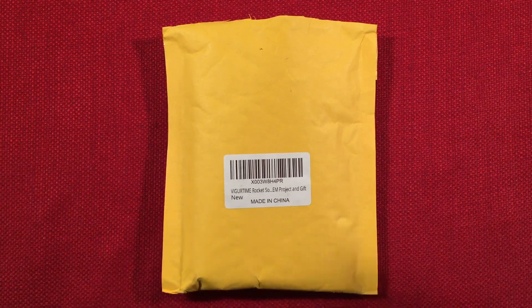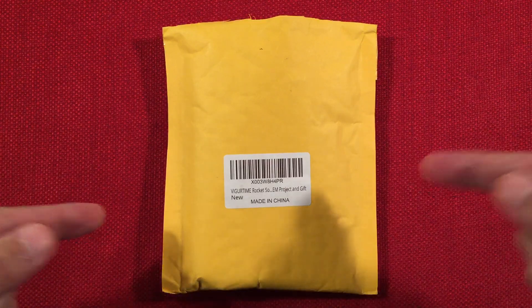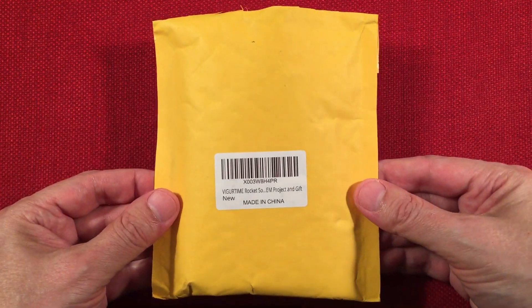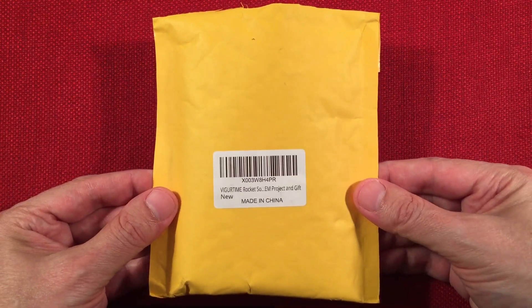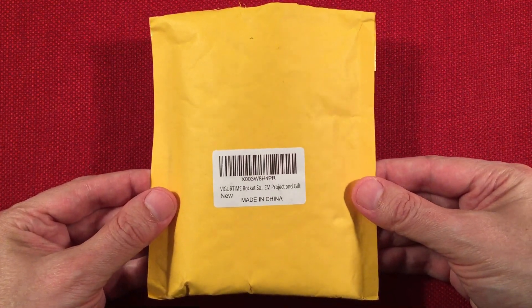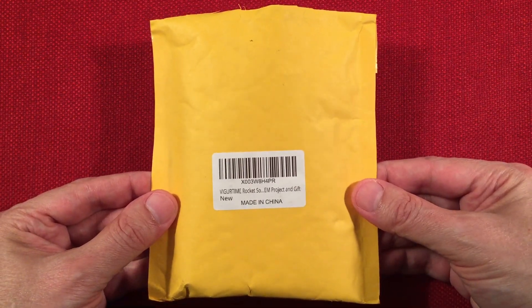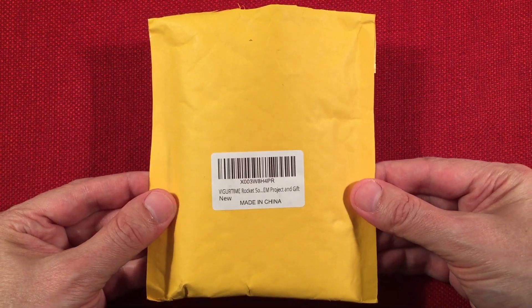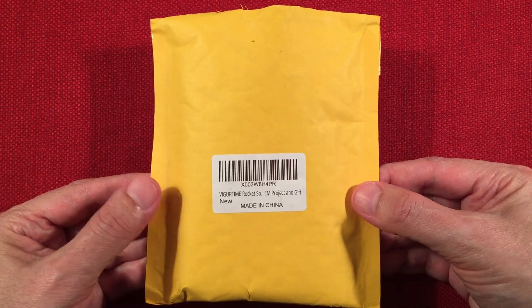In front of us is the VigorTime VT19 — this is the Flash Rocket do-it-yourself learning kit. You can find this on Amazon; I'll have links below. It's retailing around $14.99, and with a 15% off coupon the price comes down to $12.75. This is a great kit for your second or third build, right before you start building your own radios. It gives you a little more experience with the soldering iron and connection points.